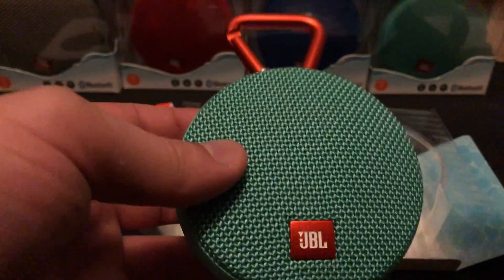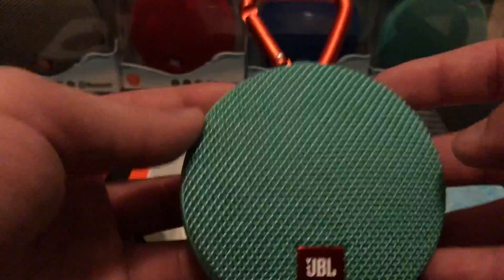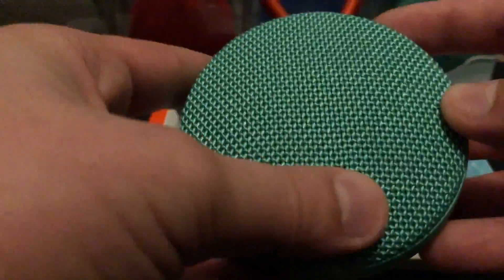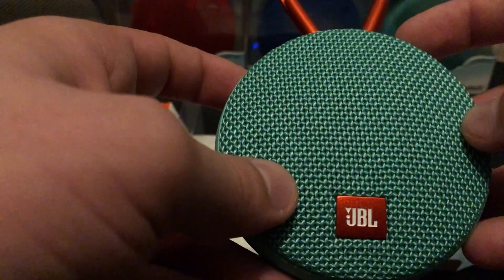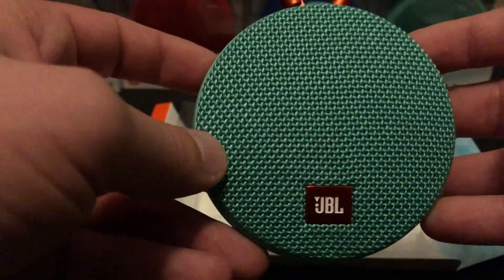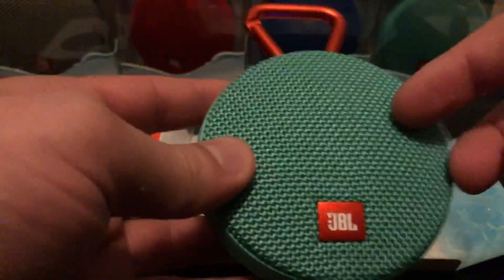As far as clarity is concerned, it's about the same as the Flip 4, except the Flip 4 is a lot louder. This one plays at probably 75% of what the Flip 4 plays at — so the Flip 4 has about 25% more volume. But this speaker is $60 and the Flip 4 is $100.